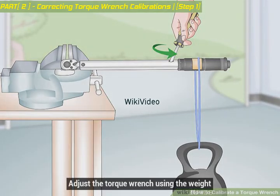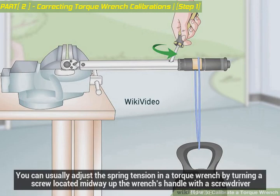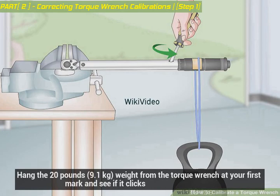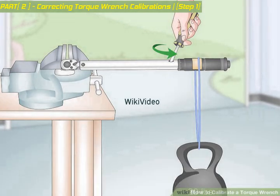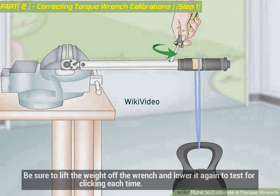Adjust the torque wrench using the weight. You can usually adjust the spring tension in a torque wrench by turning a screw located midway up the wrench's handle with a screwdriver. Hang the 20-pound weight from the torque wrench at your first mark and see if it clicks. If it doesn't, tighten the spring by turning the screw clockwise, then lift the weight and lower it again to test it. Repeat this process until the torque wrench clicks using the known weight.